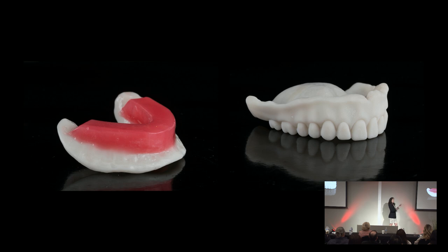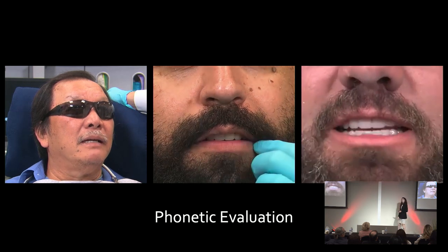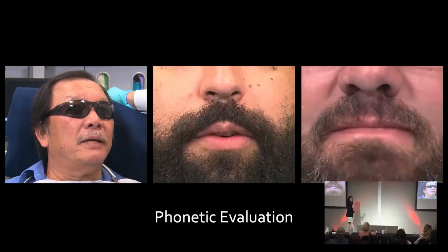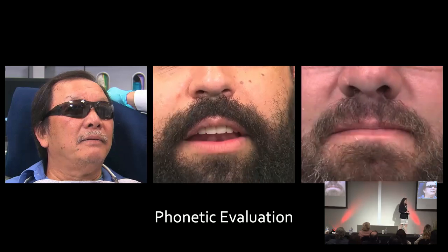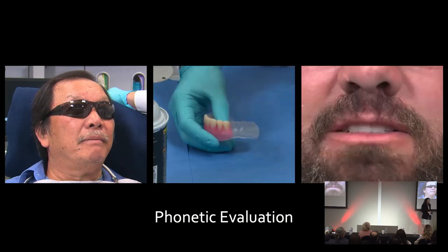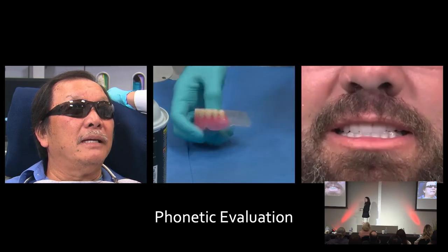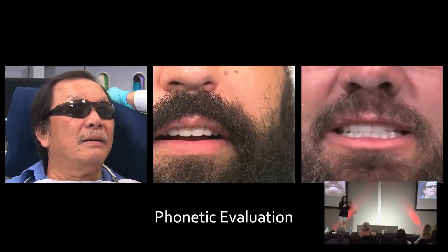Nowadays we can even give them a trial denture to wear in the digital world. You can hear them speaking. Dr. Swanson had a slide this morning about counting — I do this with all of my cases, dentures and full arch fixed. I want to test their phonetics. The two easy things I have them do: I count in the 50s — 50 to 60 — you assess their fricative sounds, which assesses the anterior tooth position. Then I have them go through the 60s through 70s, which helps assess that freeway space in the posterior.